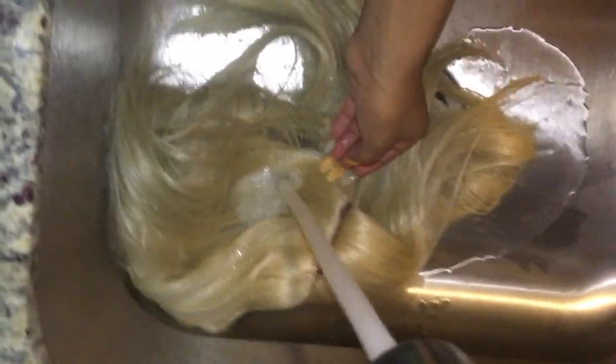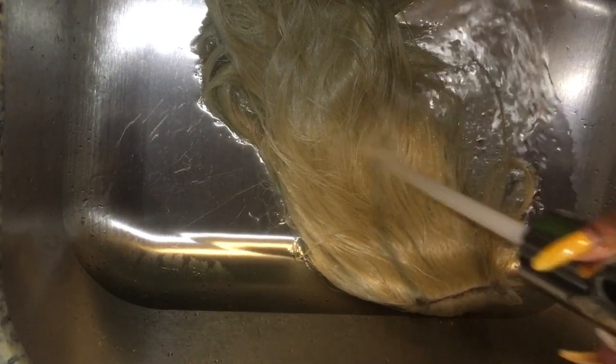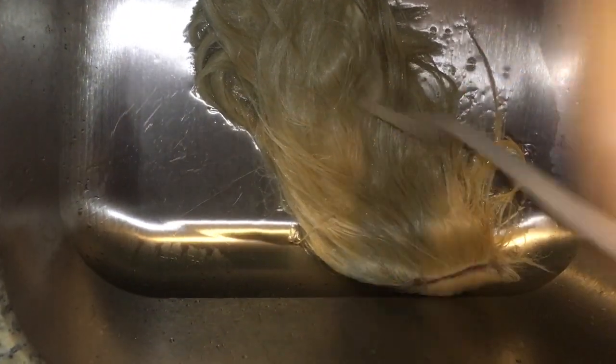I'm gonna be wetting it completely, drenching it in water before I put it into the pot of boiling hot water and dump the yellow dye in. Make sure you do this step or your wig will not completely dye.